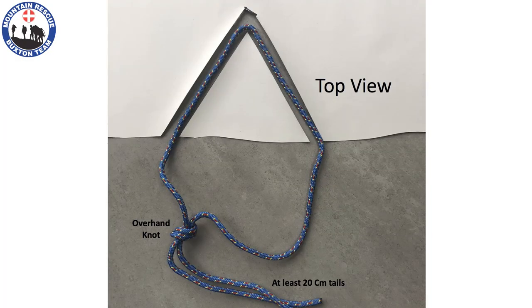The cord will need to be about one and a half meters long. Finish it off with a good tight overhand knot with tails at least 20 centimetres long.